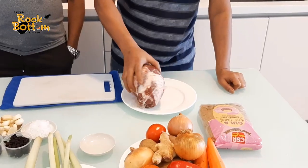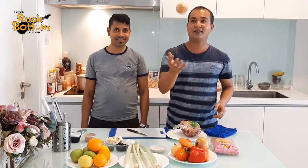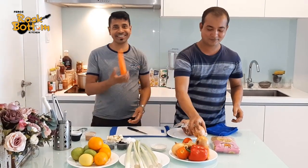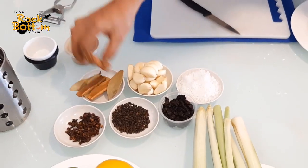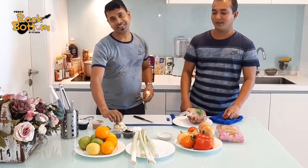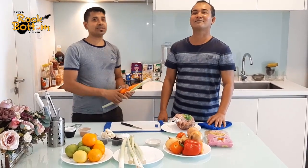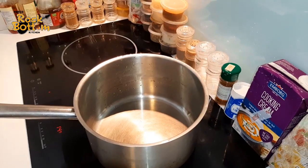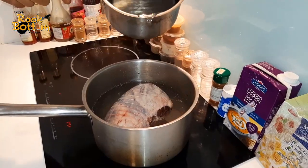Okay, let's go. First I take good quality New Zealand lamb, onion, carrot, cinnamon, bellies, salt, garlic, and black pepper.